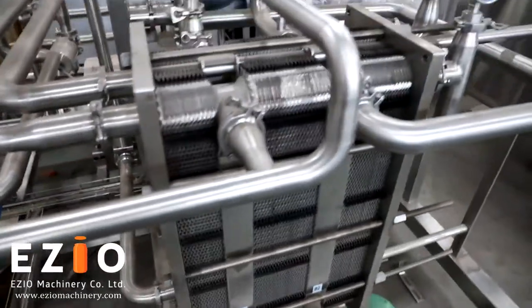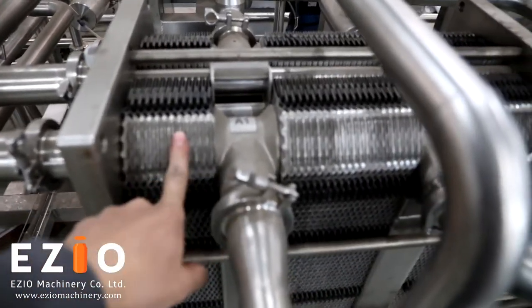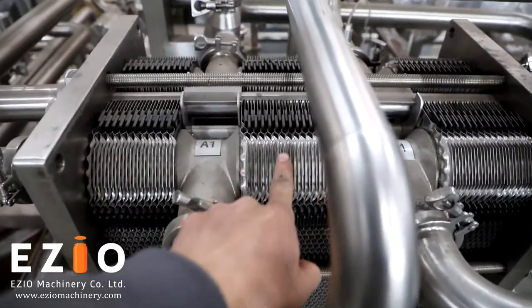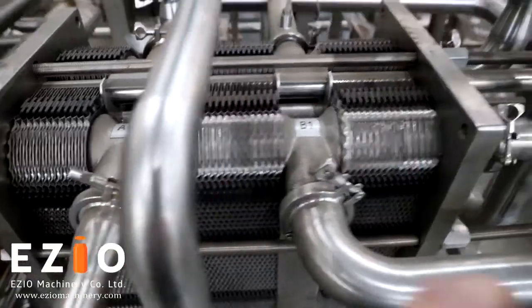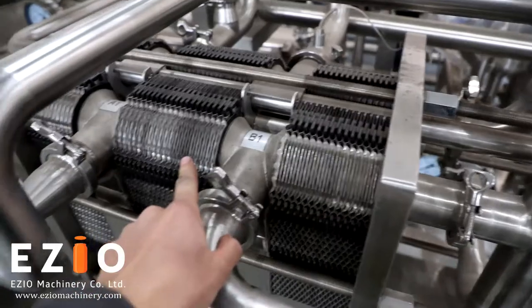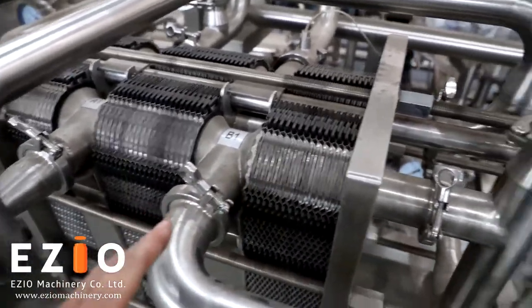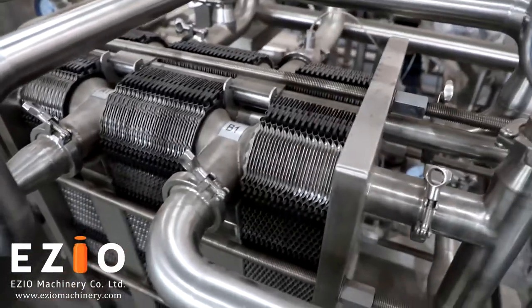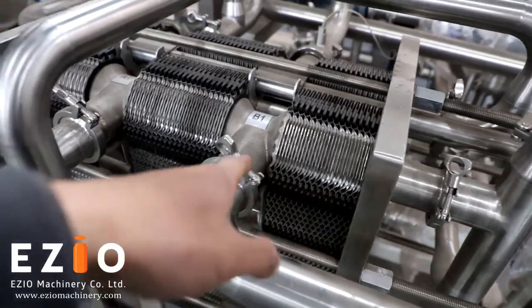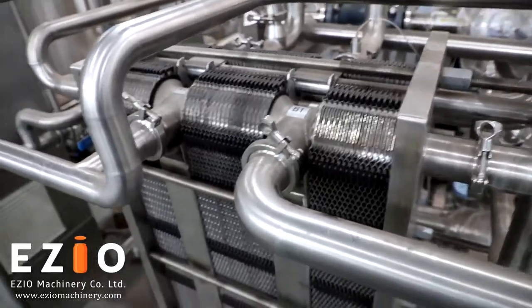There are three areas for pasteurization. This is the cooling area, this is the pasteurization area, and this is the preheating area. Preheating is for better pasteurization, because you cannot bring the product directly to pasteurization temperature.